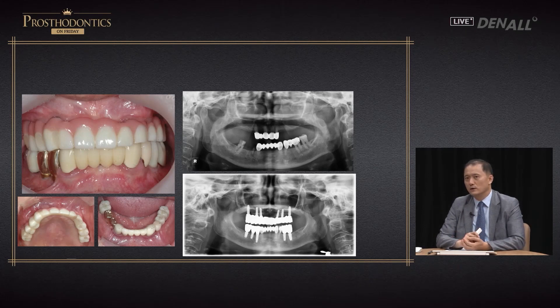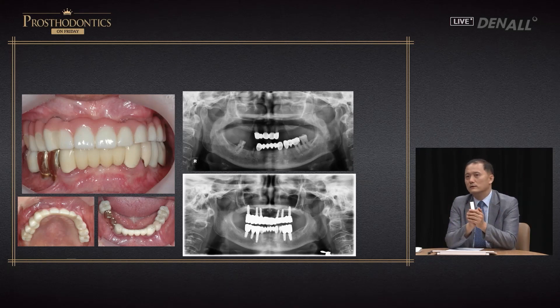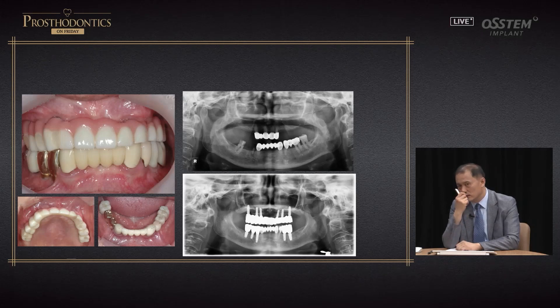Ten years have passed and apart from occlusal adjustment, no further work was needed — patients prefer fixed prosthesis much more. In another case, six implants were placed in both upper and lower. I wanted to make overdenture, but patients can't adjust to it easily. Therefore, I provided a fixed prosthesis because the span was short. Completed in 2008, even after 14 years there is very little problem such as implant loss. Rather than overdenture with movement, providing fixed prosthesis — with all-on designs now available — is more ideal.